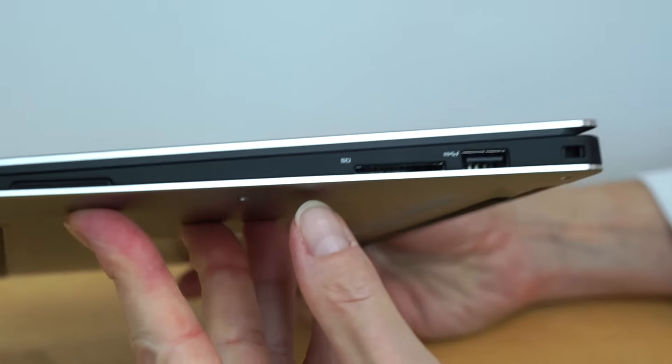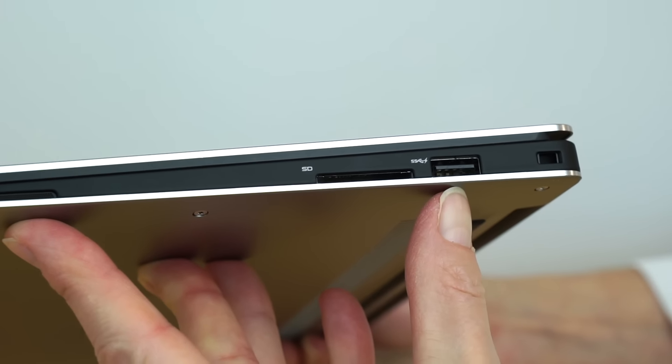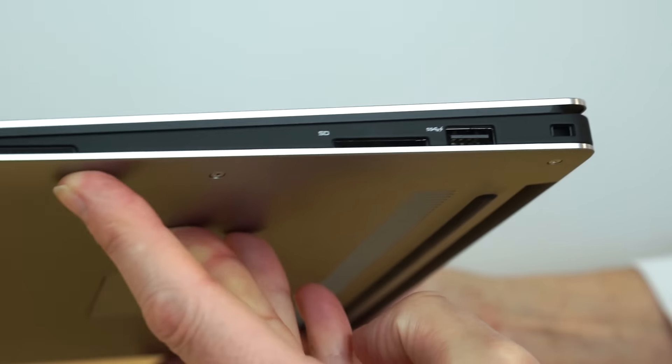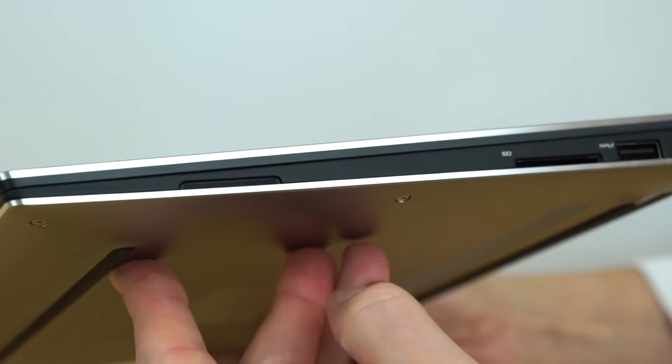On the other side there's not as much: we have the SD card slot, another USB 3.0 port, and a lock slot. So you've got two USB ports total, and there's a small speaker grill right there.